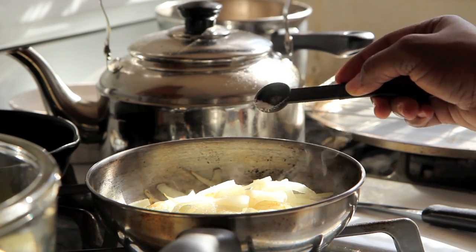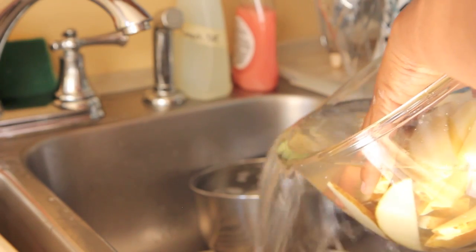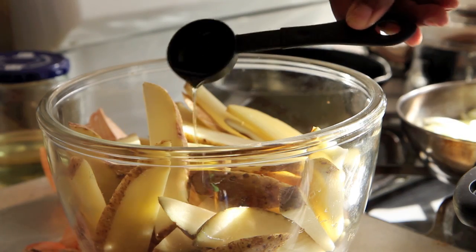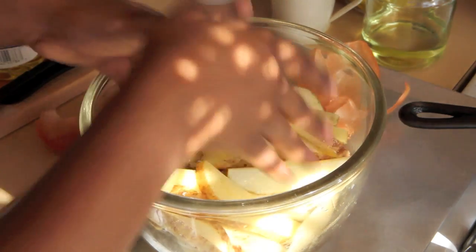This process takes about 30 minutes, so I'll just come back and check them occasionally. Stir them as necessary until they become a golden brown. While the onions are cooking, drain your potatoes and pat them dry with a paper towel. Then sprinkle them with a little olive oil, salt, and pepper. Get in there and toss them with your hands.